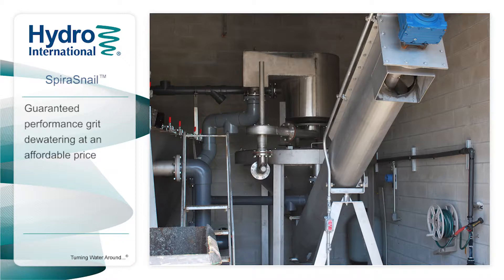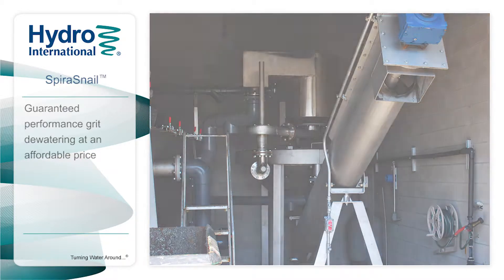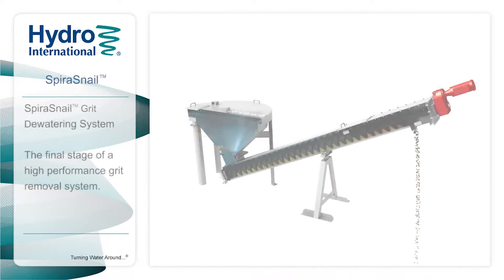The Spira Snail Grit Dewatering Unit from Hydro International delivers guaranteed performance and is often part of a perfect solution for plants that demand high-performance grit removal at an affordable price. The Spira Snail Grit Dewatering Unit — the final stage of an advanced grit management system.